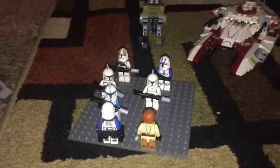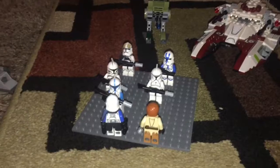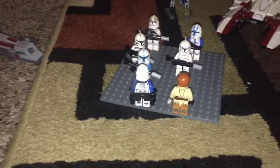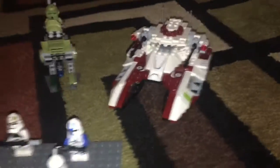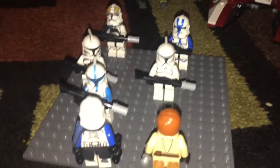We have Obi-Wan Kenobi telling reinforcements to the clones in battle. We got the speeder bike, the walker, the fighter tank, and these clones ready for battle — Captain Rex, yeah.